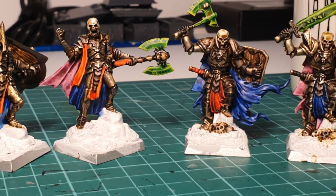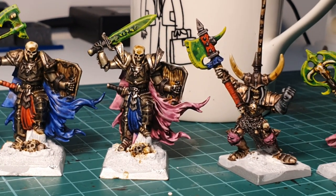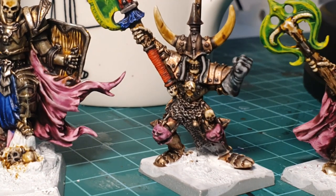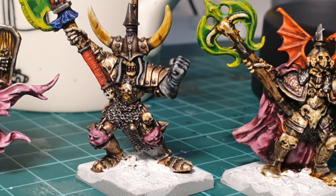At this point I recommend that you highlight all the bones and the teeth with pure white. And by using Ironbreaker you highlight the metals here and there — that is going to make the miniatures pop up a lot and you're going to fix a lot of mistakes that washes left behind.